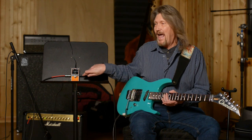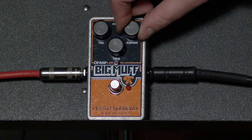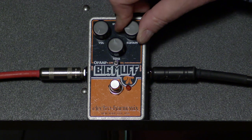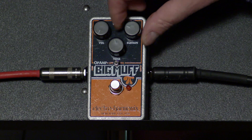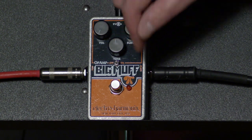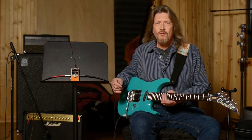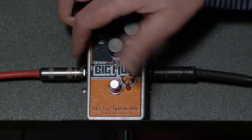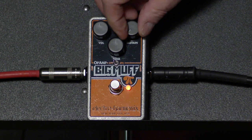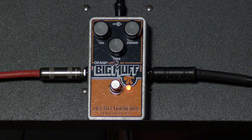This is not a coloring type of pedal. This is your sound. We have a volume, a sustain which is really the gain on this — how much your op amps are getting saturated — and it's got a tone control. It also gives you the ability to bypass the tone control. I'm going to flip it over and let you hear what it sounds like bypassed, and put everything straight up at 12 o'clock.